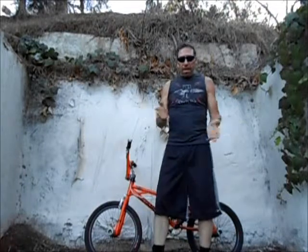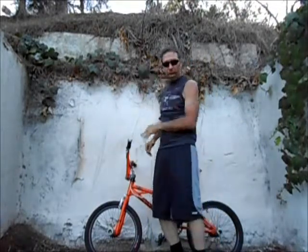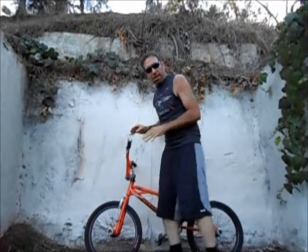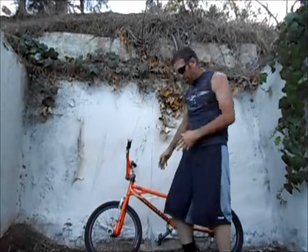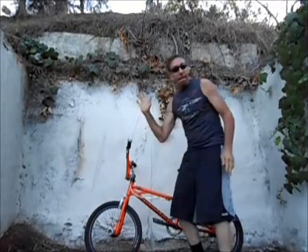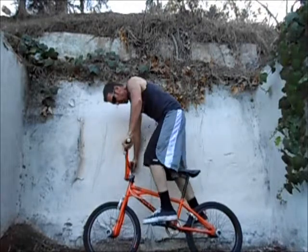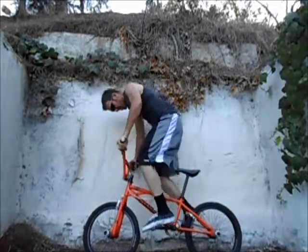Okay guys, this is the bar ride. What I want to show you here is I locked the brakes so I can jump up and show you the bar ride easier than just riding it. I can show you in a still position how I do it. I like to put my left pedal forward even though I'm right-handed.